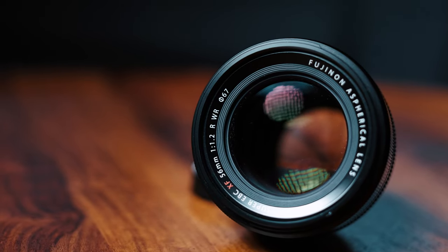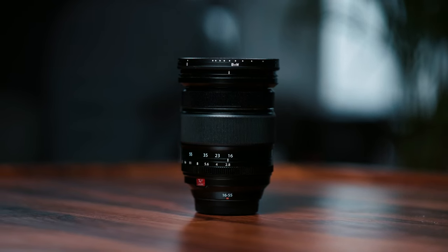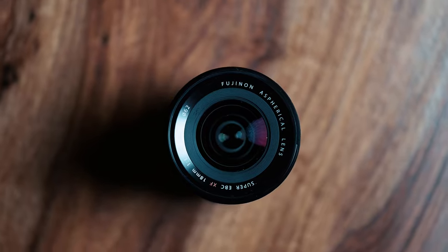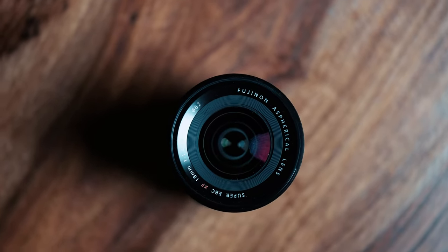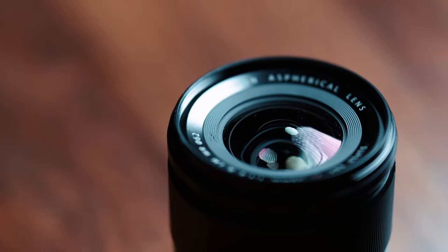I absolutely love my Fuji gear — I love the colors, I love the design of the cameras and lenses. But the truth is that since I switched from Canon, I've had a few issues with the lenses and cameras, and for some of you that might be a deal breaker. For me it wasn't, but today we're going over all those problems and how Fujifilm fixed them.